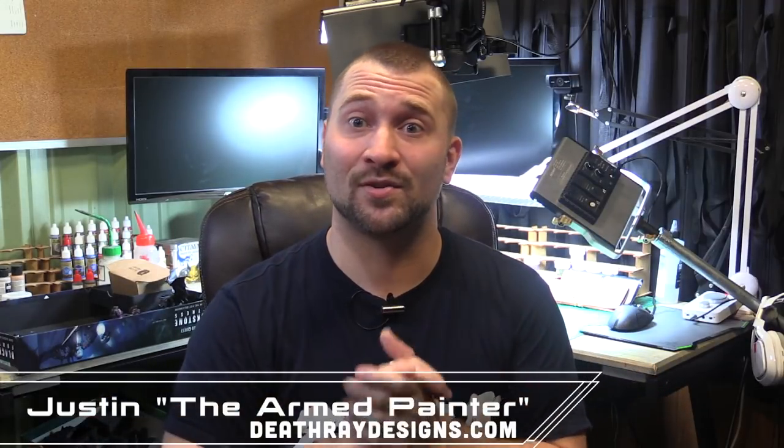Hey there war gamers, Justin the Yarn Painter here from Death Row Designs. Today I'm going to be showing you guys how to paint some of your weapons very quickly with dry brushing. With a little bit of targeted dry brushing and getting that technique into your toolbox, you can get a variety of effects really easily and get those miniatures on the table to roll dice and bring death to the enemies of the emperor — or whatever game you happen to be playing.